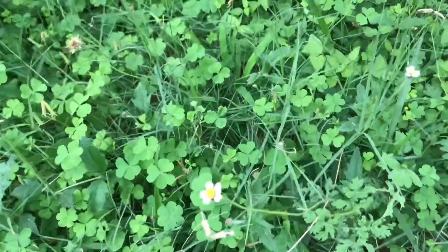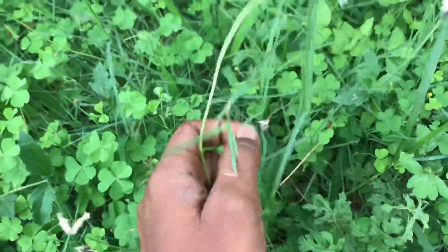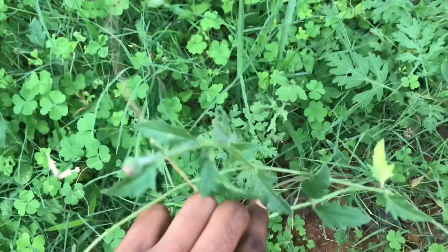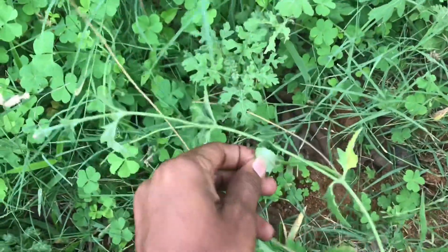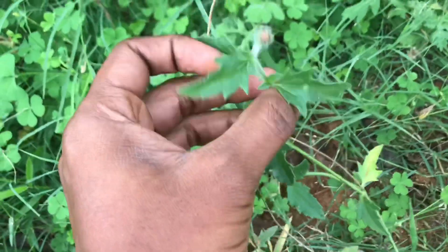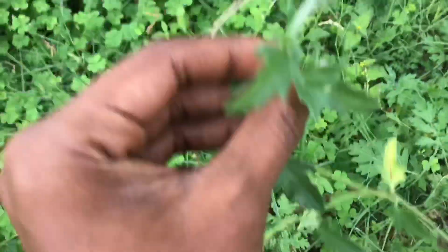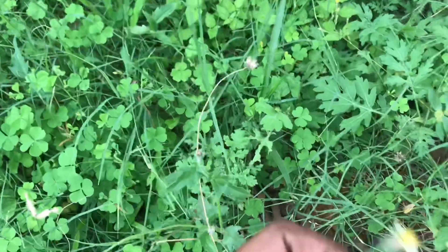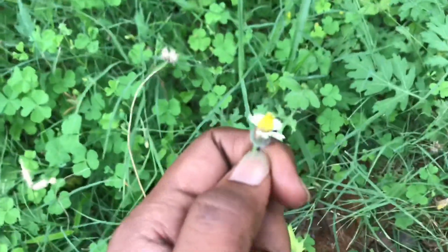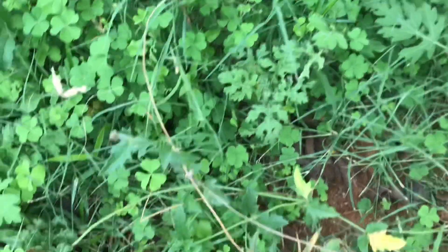You are using a class for Gurghada and Subhash Pandeykar. They are using a tool for the Tridax Procumbens. This is a guide for us. I am using a tool for Tridax Procumbens. It is a tool for you to use.